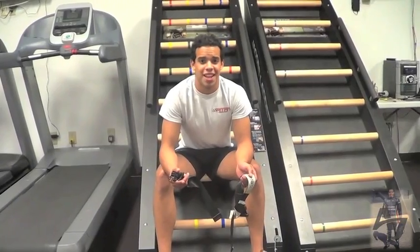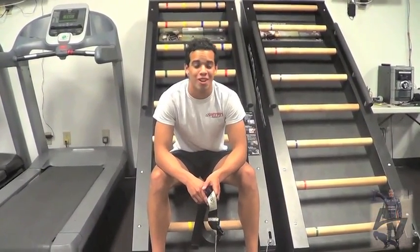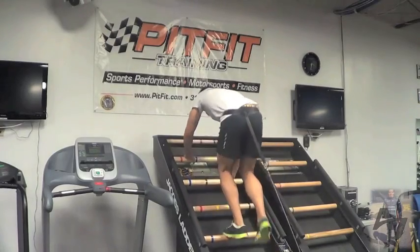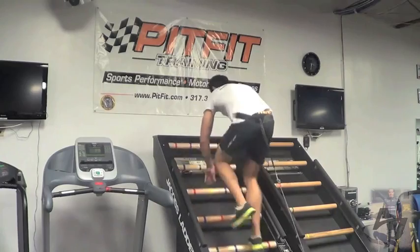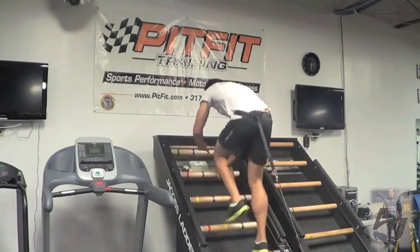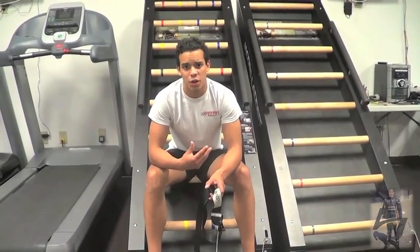This is the Jacob Ladder. We've got both of these and if I'm honest, it's the worst thing here. It's the one workout that I hate the most and I dread it every time we come in, but it's really good. It works our arms, our legs, and it's really good for our cardio.